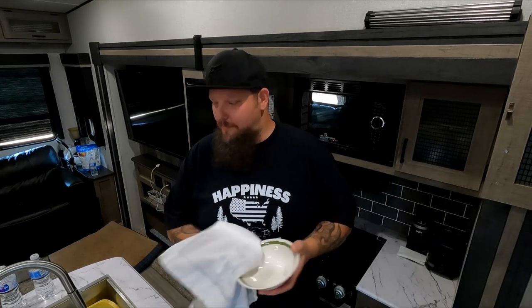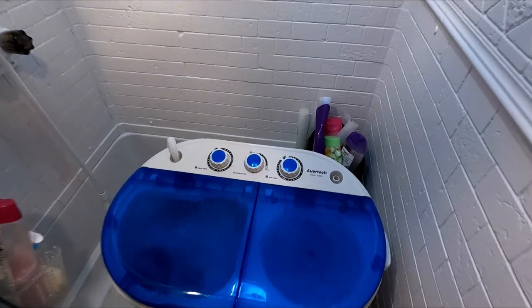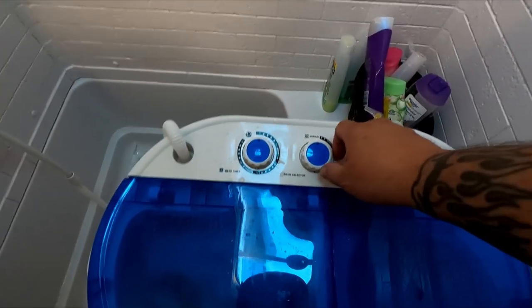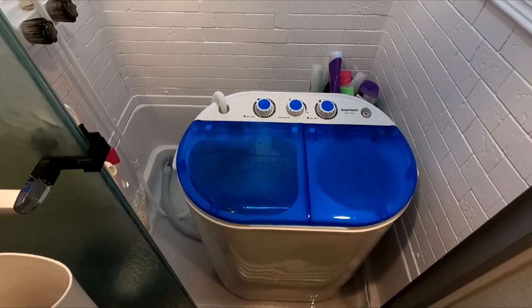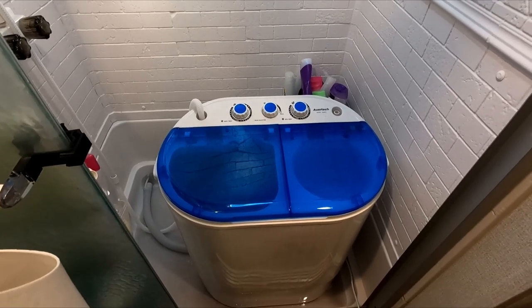I set it for 15 minutes, which gave me time to go do some dishes. The 15 minutes is just about up — and there it goes, it just stopped. Now I open this drain right here and all the water comes out. That's why I like having it in the tub — if something leaks it just goes down into the tanks. The holding tanks will fill up faster, but I can deal with that.